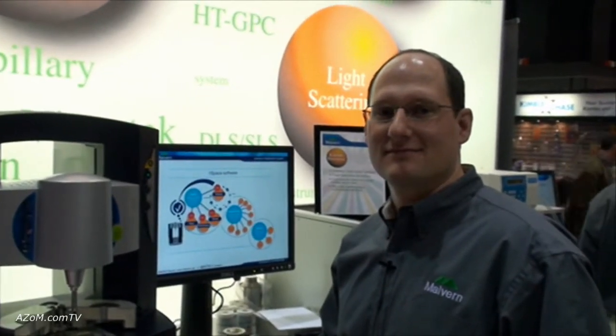This is Cameron Chai from azom.com and I'm speaking to Fred Mezzio from Malvern, and he's going to tell us about their new Connexus Rheometer.